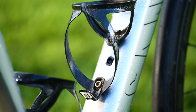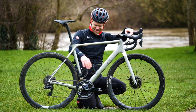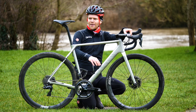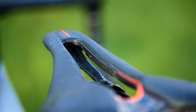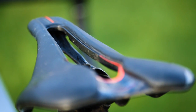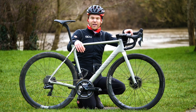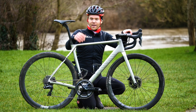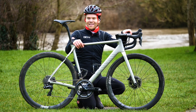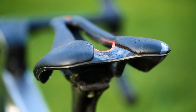The bottle cages are Topeak carbon shuttle cages — just 25 grams a piece, nice and light, and they look kind of stealthy, black against the silver. The saddle is a Selle Italia SLR Boost, a quite new saddle from Selle Italia. It was actually recommended to me when I did the ID Match bike fit at their HQ with Manon a few months ago. Saddle choice is very personal, but I just don't notice it when I'm riding so it's staying on. It's also very light — it's got carbon rails and a nice big cutout, which helps keep the weight down.